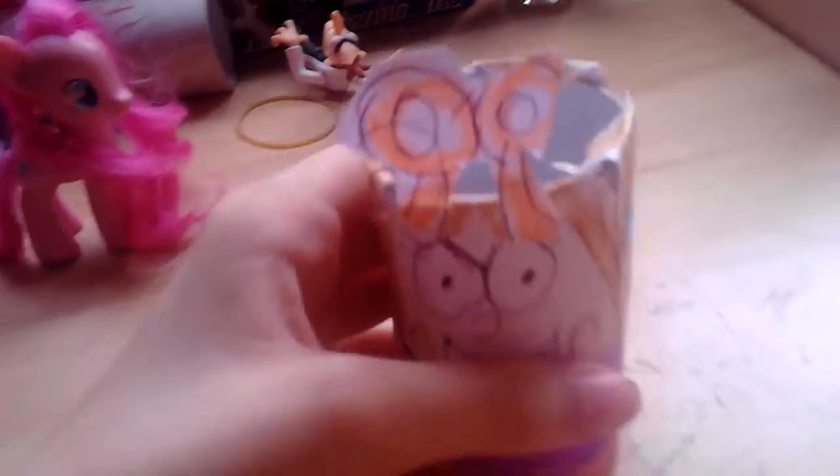Here is my Mabel Pines craft inspired by the episode 'Double Dipper.' I only used glue for this. As you can see, she's got a cool smile face — I'm making a new smile face actually. I did her arms and her hair using a lot of brown pieces, and of course her little triangle earrings and her bow.